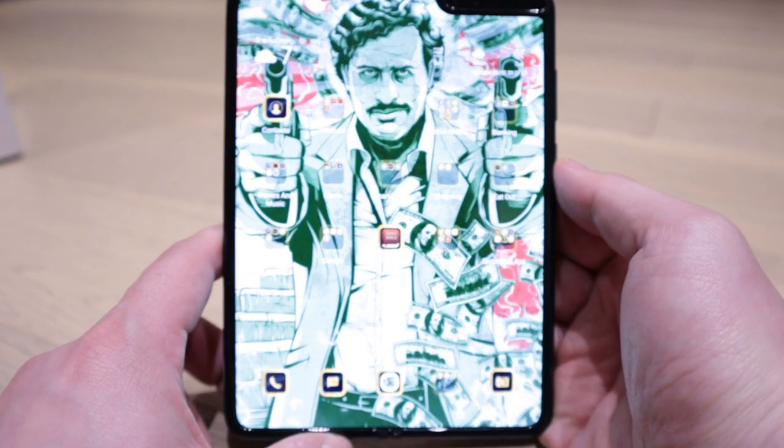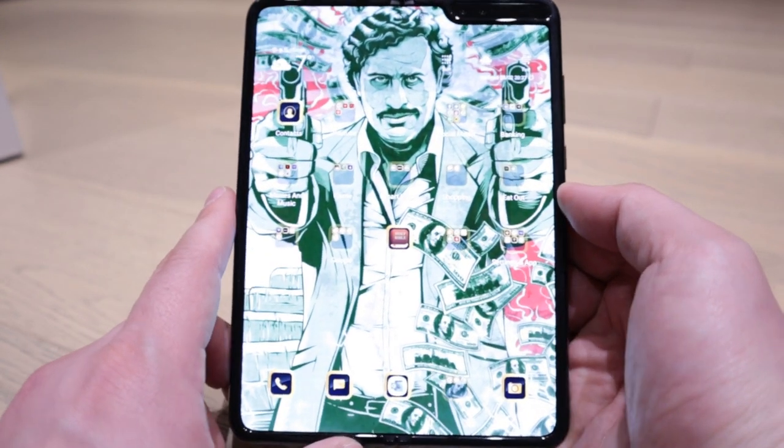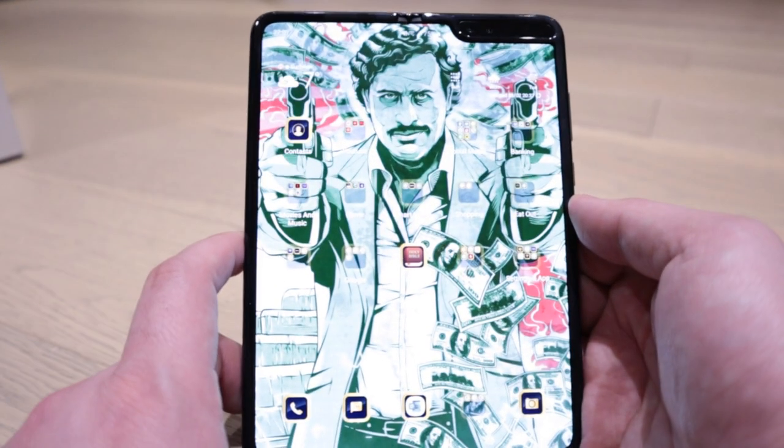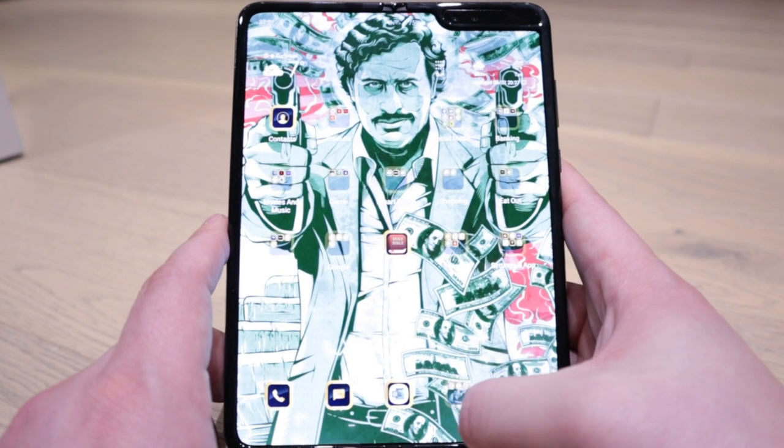The main page features the man himself, and the screen itself is moving, so you get a bit of movement. All the logos are gold-themed as well.